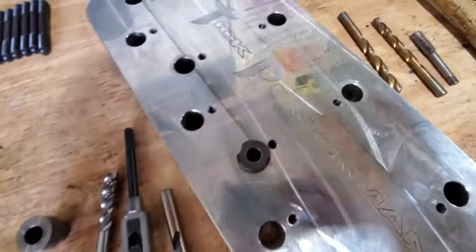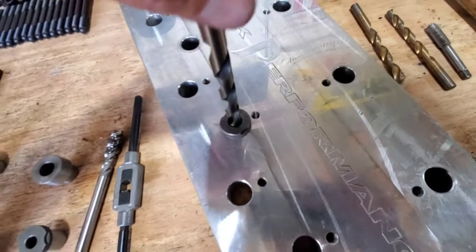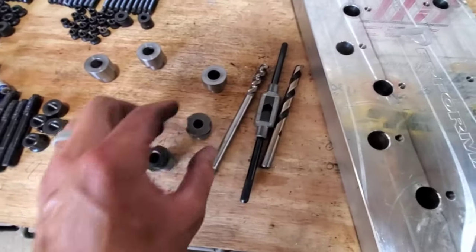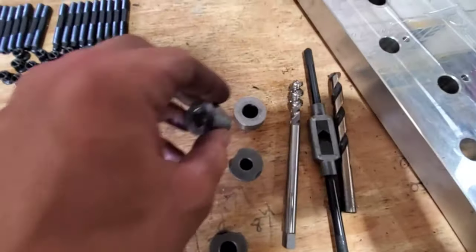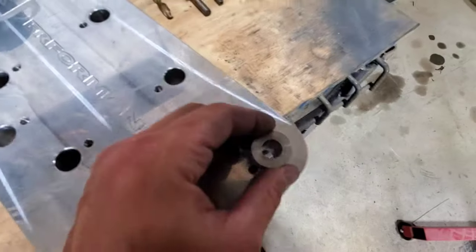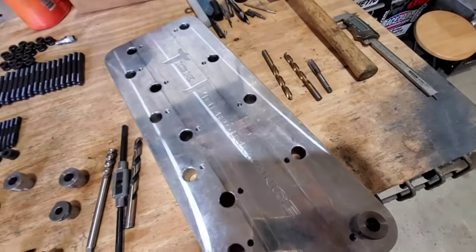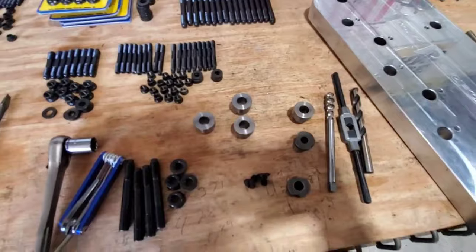You put those in the hole and the drill bit goes down in it like it should. And then same for the tap — they send you a guide for the tap and these little spacers to stick in this plate so that you can run your head studs down in there and bolt this fixture down. But that's enough talking, let's go ahead and get these head studs installed.